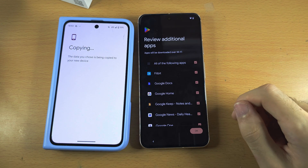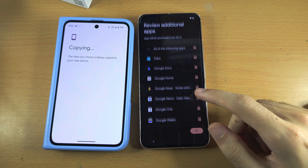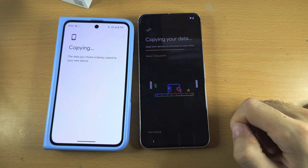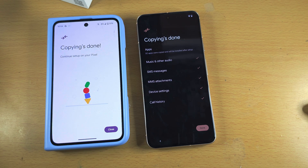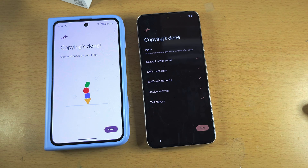We now see Review additional apps. Just tap on OK to install these apps, or untick apps you don't want. And now the data is going to copy — please be patient for this to finish. Once we see Copying is done, that means the data transfer has completed.